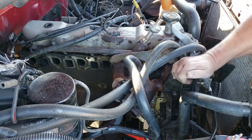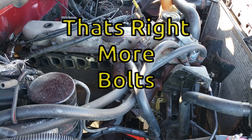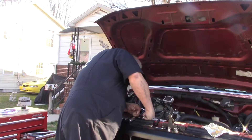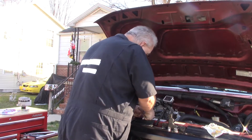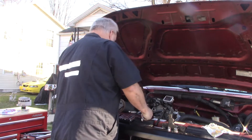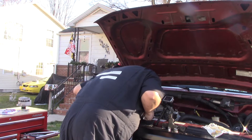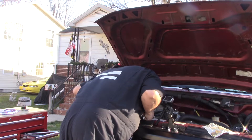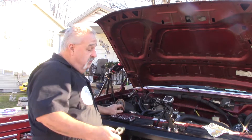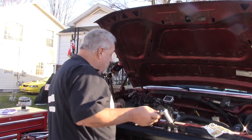Well, dang it. I guess I've got to pull the smog pump to get to the rest of them. Freaking smog pumps — garbage. You have to pull the damn pulley off the smog pump in order to pull the smog pump, and you've got to pull the smog pump to get to the other bolts.